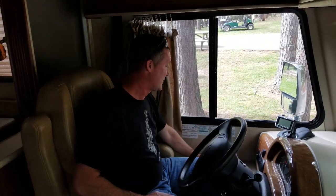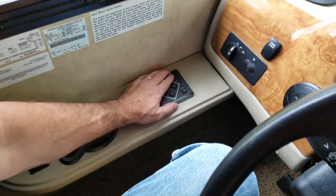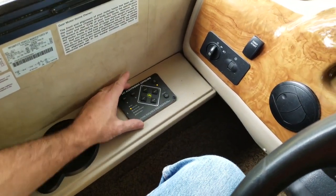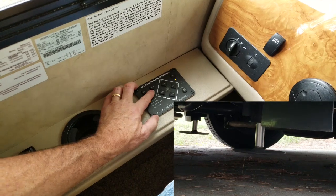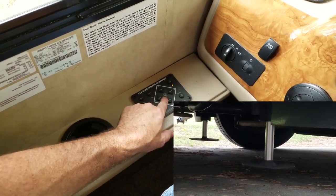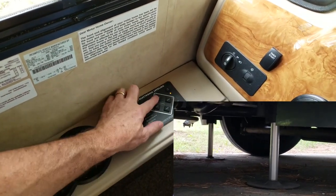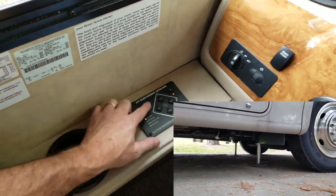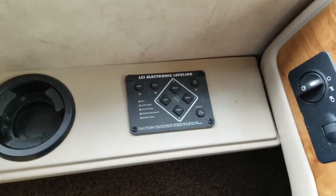You can put blocks under your leveling jacks if you want so they don't go into the concrete or asphalt. These are concrete sites, so it's perfectly fine to put the jacks down on it. This is my electronic leveling system. Normally I'd turn the system on and hit the auto button and it will automatically configure and level the RV. My middle light is blinking, telling me we're level and ready to go. You can also do it manually. Once it's level, turn it back off and we're set.